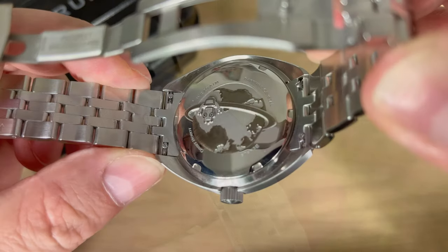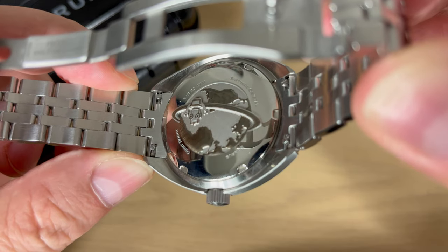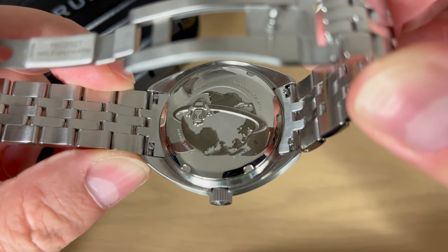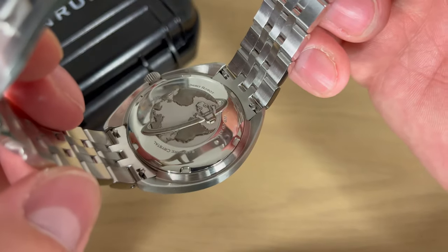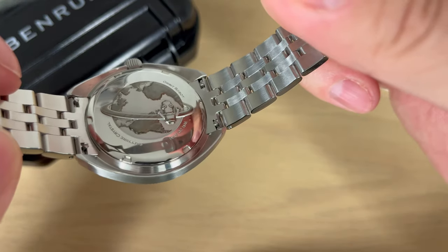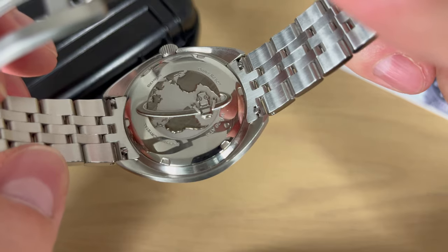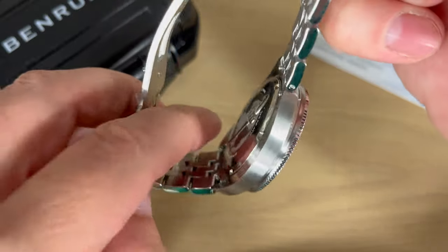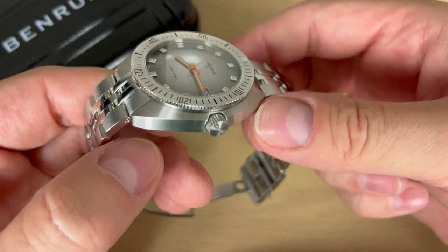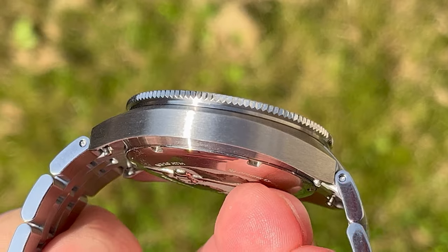Let's just look at this super cool case back — you see 200 meters of water resistance, sapphire crystal, and the Orbit Robot around the globe engraved on it. Really cool and funny case back. It's a screw-down case back, and you also get easy-removal spring bars so you can easily change to another strap. The case has a very nice brushing as well as the crown, and polished surfaces on the side of the bracelet and the center links.